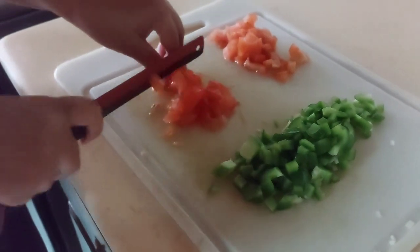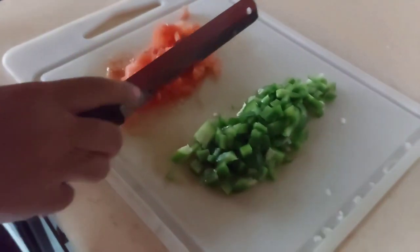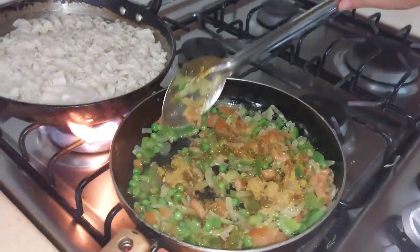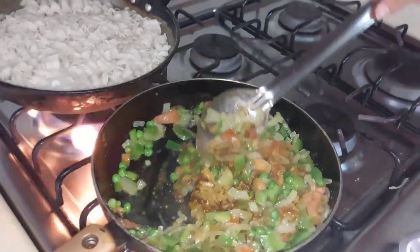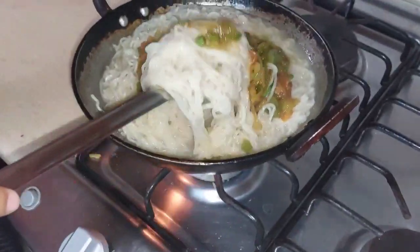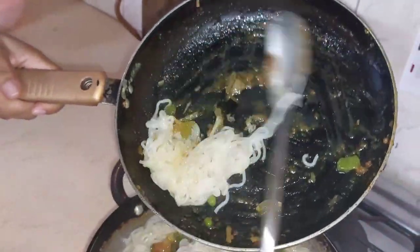We just put in the seasoning, the peas, and the tomato. Now we have to mix it — I couldn't really mix it properly, so my mom is going to mix it.